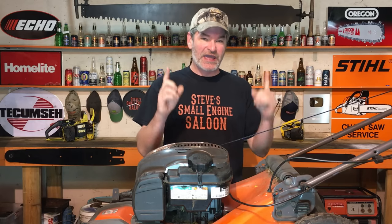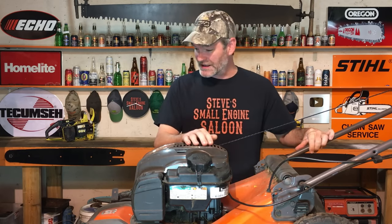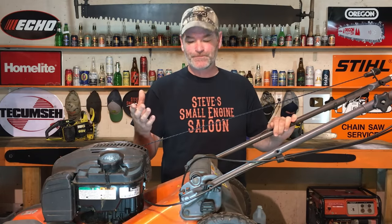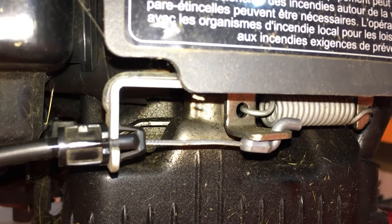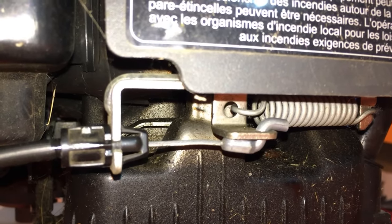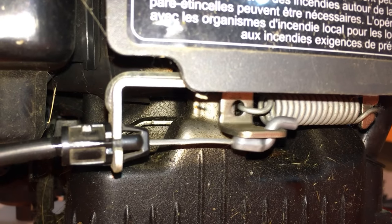The problem is after time things stretch, things move, things bend, and then all of a sudden your cable is not pulling the mechanism down far enough. It's only pulling that mechanism right there — what is that, a quarter of an inch? That is not nearly enough.